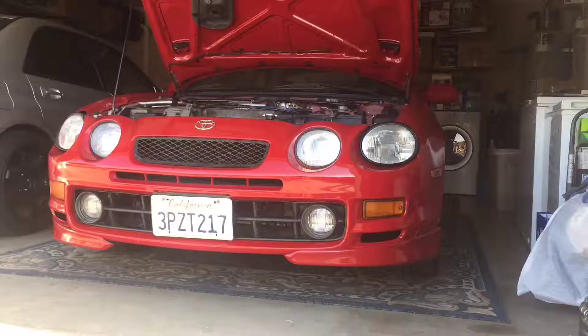Hi guys, welcome back to my channel. This is Charlie. Today I'm going to replace the thermostat on my 6th gen Celica. If you're driving your vehicle for a while and you notice that your temperature gauge needle is pointing toward the low temperature, that means that your thermostat is faulty.